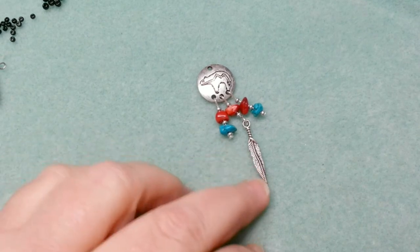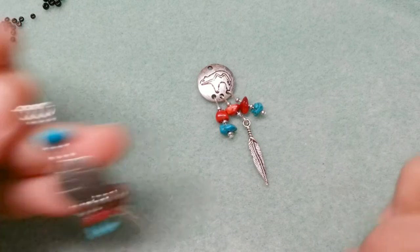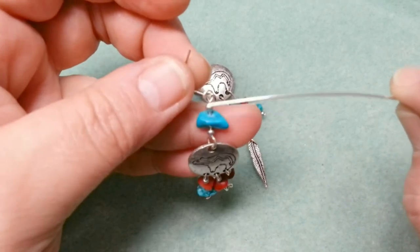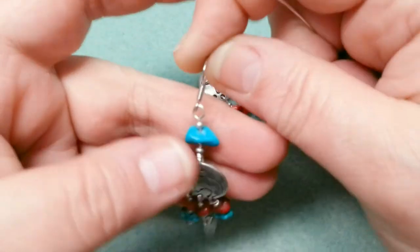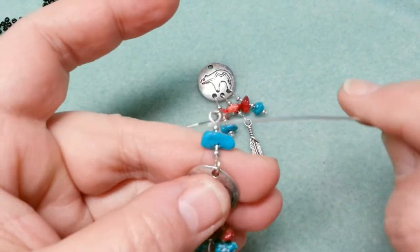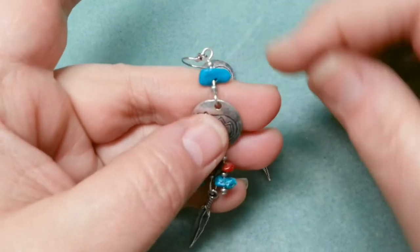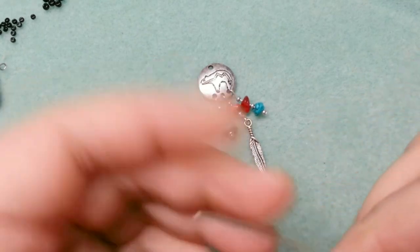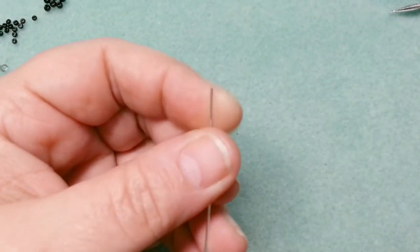Now I need another piece of wire for the top part of the earring. It's going to be a loop with a bead, a big piece of jade, another bead, and then another loop for the ear finding. With this piece, one loop goes one way and the other loop goes the opposite way — that's because of how the ear wire hangs. With the first piece, the loops went the same way; this time they go opposite.